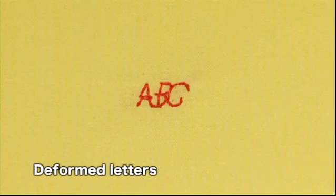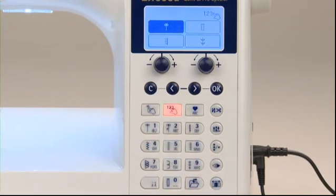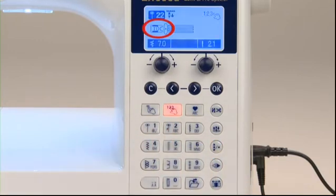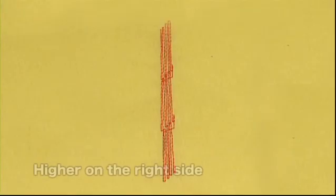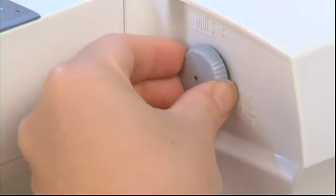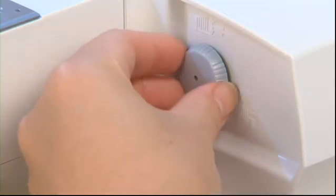When sewing letters and other stitch patterns, always perform a sewing test on the same type of fabric first, because the pattern could deform depending on the type and thickness of the fabric and fusible interlining being used. Press the select by number button and choose practical pattern number 22, then use presser foot I. If the pattern appears higher on the right side, turn the pattern adjustment dial to the left; if it appears lower on the right side, turn the dial to the right.